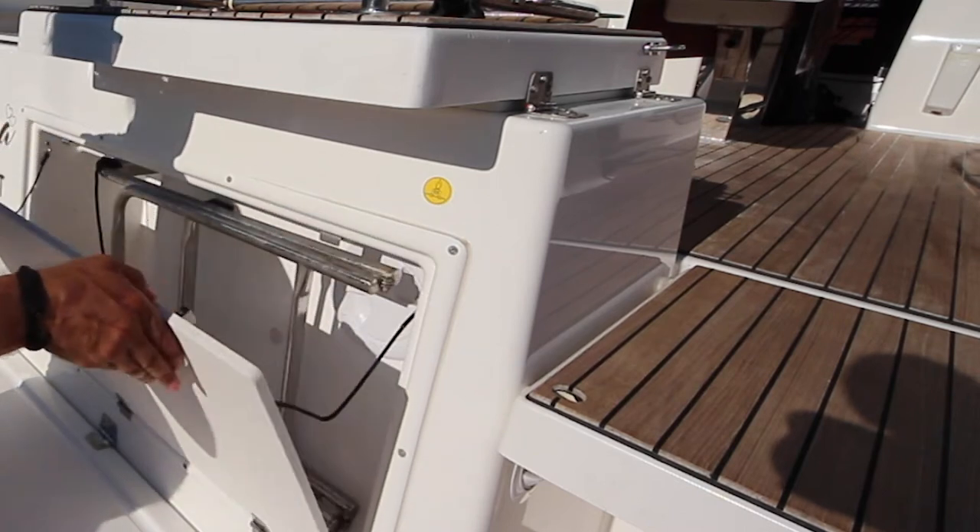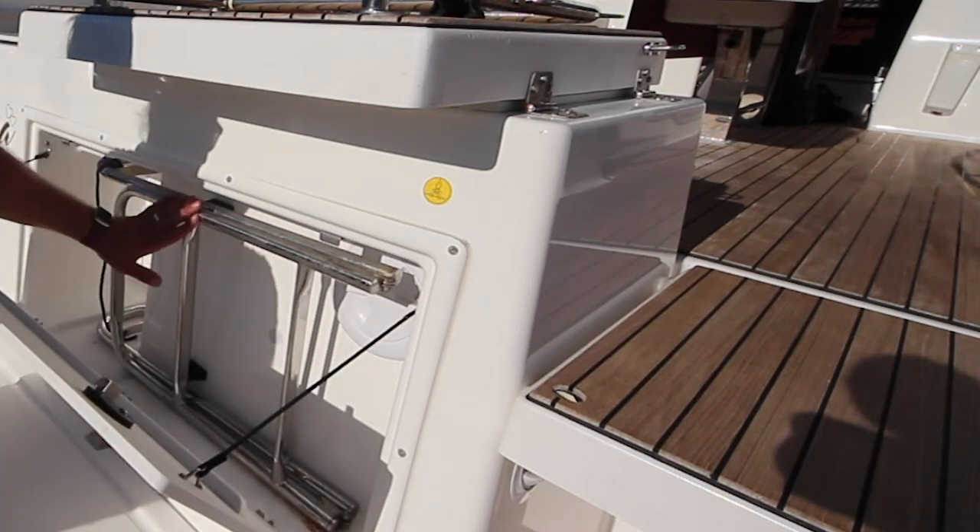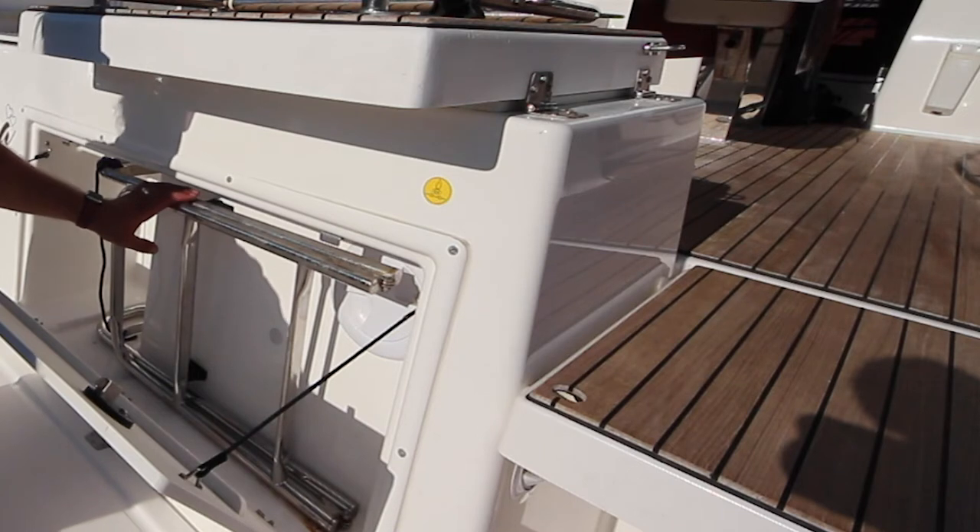The swim ladder is located in this aft section here. Take the swim ladder out and place it into the swim platform. Return it here when you're finished.